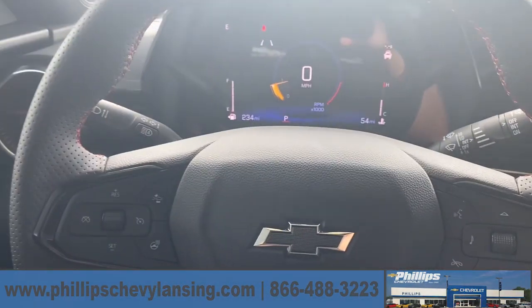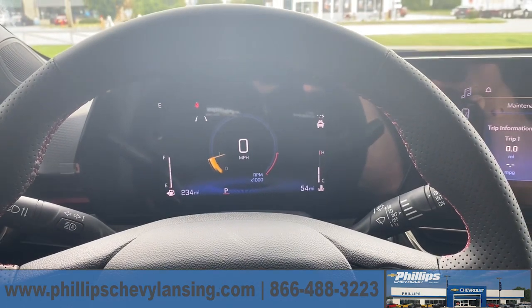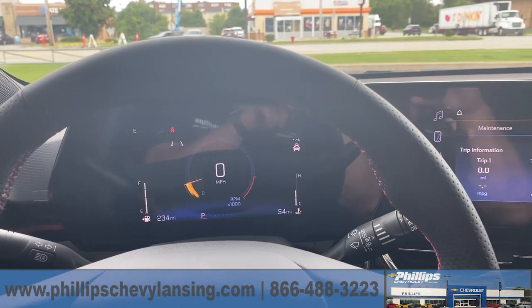If you have any questions, you can call me. I'm here at Philip Chevrolet Lanson, my name is Sean Breach. And this beautiful car is the Chevy Trax 2024 — thank you.